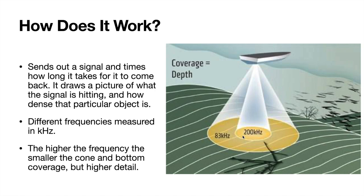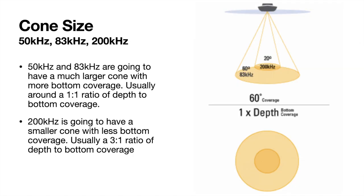At 200 kHz you don't have as much area that you're scanning, but you're going to have higher detail. The 50 kHz is around in the freshwater transducer game, but it's kind of marketed towards saltwater people because they're scanning in really deep water — the lower frequency will travel further. Mostly focus on 83 and 200 kHz for freshwater. With 83 kHz you're going to have basically a one-to-one ratio of depth to bottom coverage. So pretend we are in 30 feet of water and we are in 83 kHz — the diameter of the circle at the bottom of our cone is going to be 30 feet.